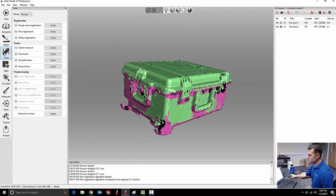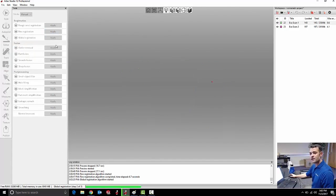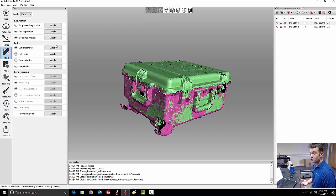The next step is global registration — the third and highest resolution version of this process where it tries to fit the scans together. Surfaces that don't have a lot of geometric distinction can be registered better if they have markings with different colors. Some objects — like a big flat wall or a plain cylinder — can be scanned better if we add markings with some masking tape or a Sharpie.